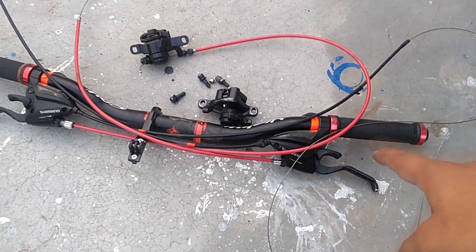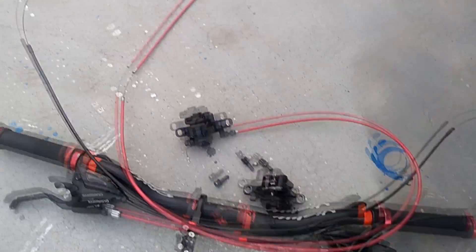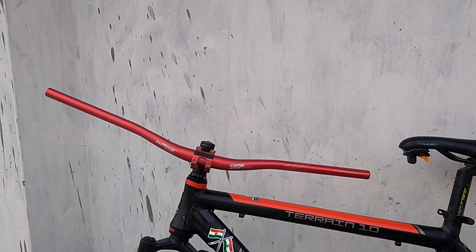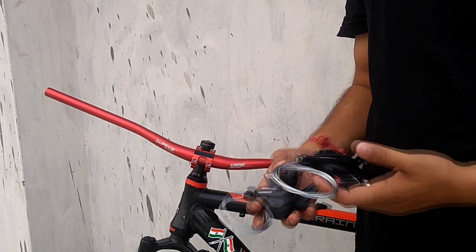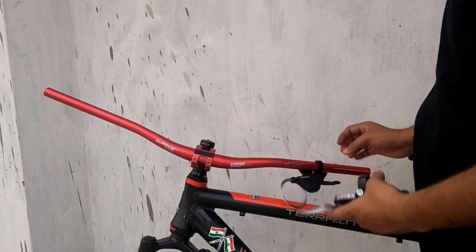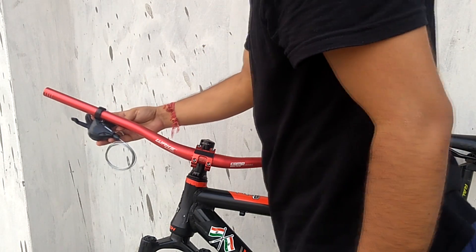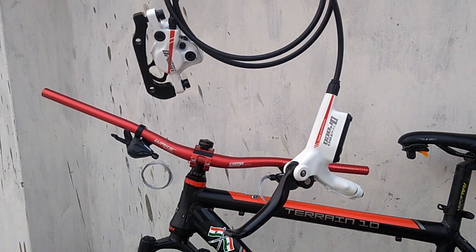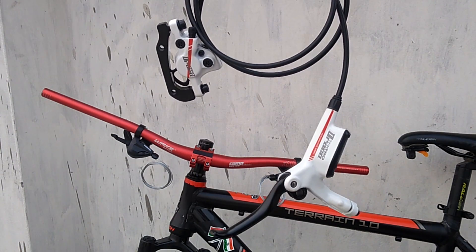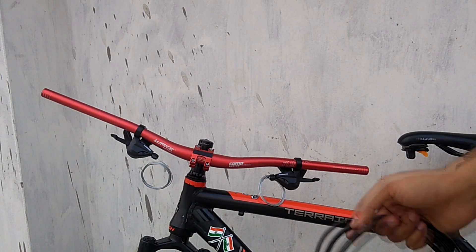The whole handlebar, brake and shifter combo set, and the grips are all removed from the bike. For the next step I will be installing these trigger shifters. I'm currently just leaving both the shifters in place so that I can install the new brakes. These are my new brakes — Tektro Draco. Tektro Draco is much better than Shimano's.